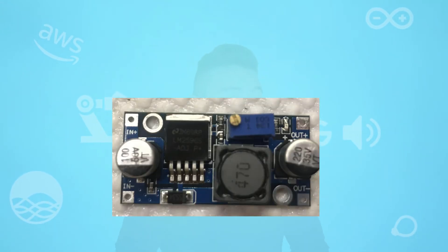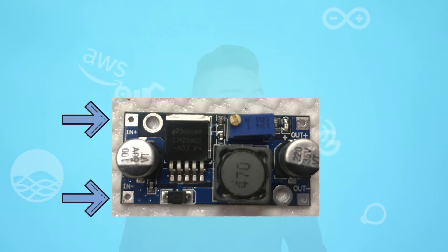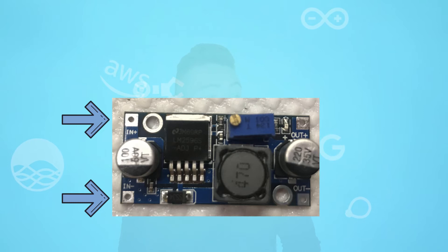So let's start by connecting the components. The DC converter is marked with IN plus and IN minus — make sure you are connecting the 12V adapter to this input. Then with a voltmeter, measure the output of the DC-DC converter and make sure that it shows 5V.